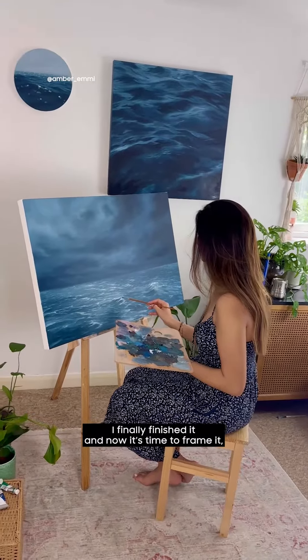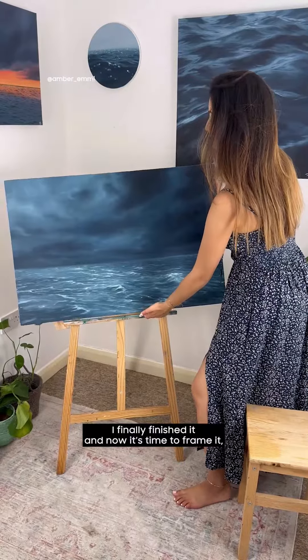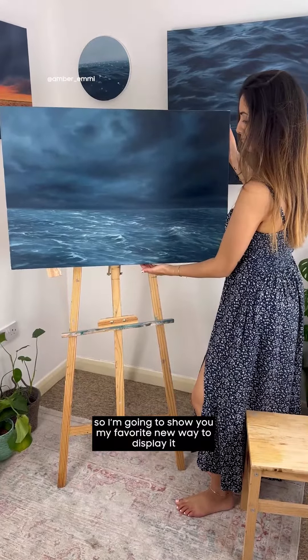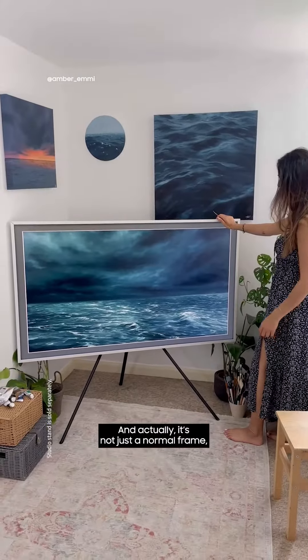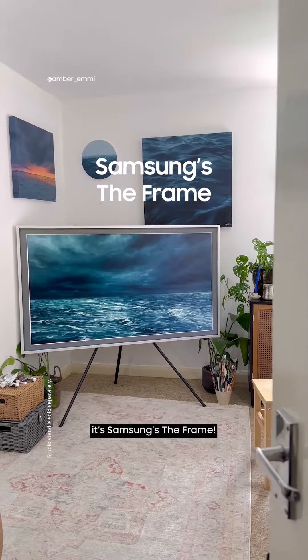After hours of working on this piece, I finally finished it and now it's time to frame it, so I'm going to show you my favourite new way to display it. And here it is framed — it looks even more beautiful like this, and actually it's not just a normal frame, it's Samsung's The Frame.